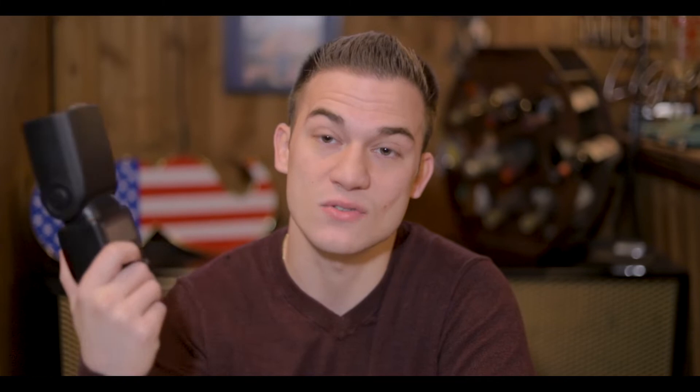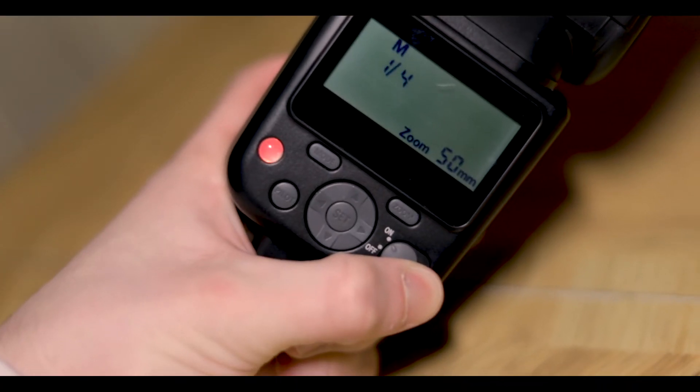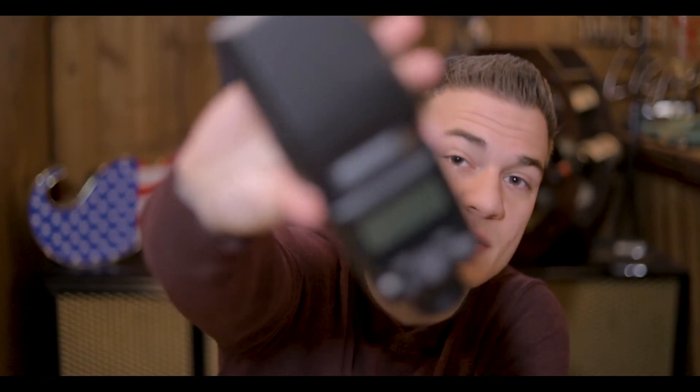This is a newer Speedlite NW670. This is TTL — through-the-lens shooting — and that's why I like to use it. I shoot a lot on this flash; I learned on this flash. It does a lot of things really well at an incredible price point. I picked this one up for 50 bucks, and the version without TTL was about 40. For guys just starting out and really trying to nail exposure and learn, this is the way to go. I'm not a proponent of spending money just to spend it. I buy things at a price point that's important because I value my money — like most people out there.